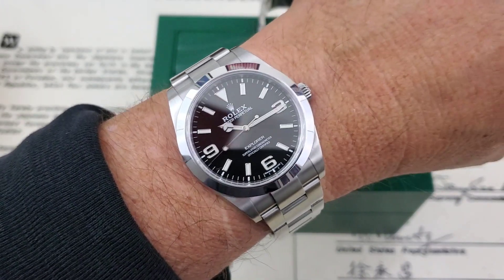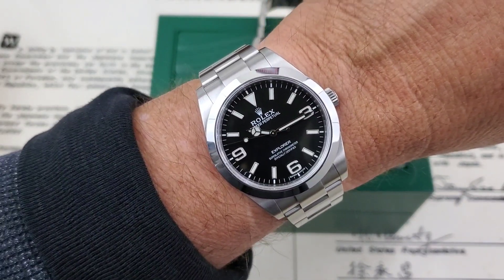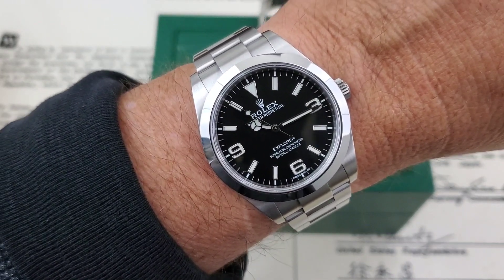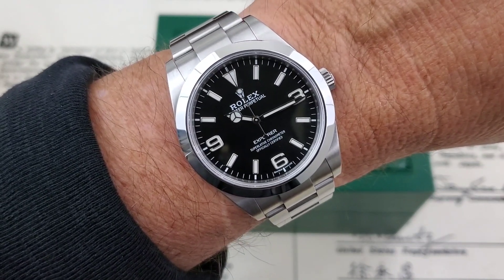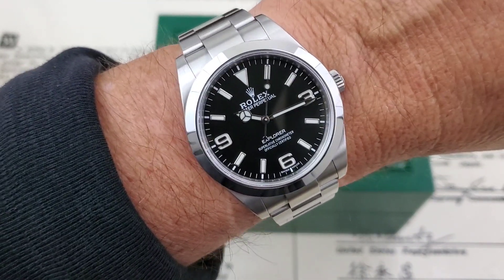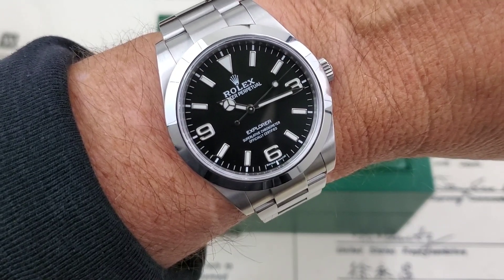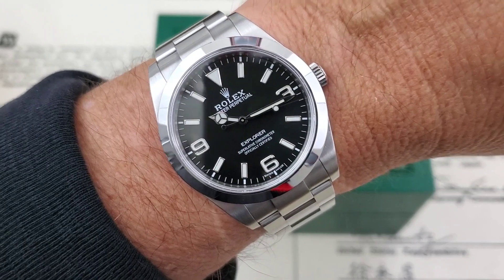Here's the watch on my 7-inch wrist. This 39mm case fits very, very well and looks great on the wrist, especially with that short 47mm lug-to-lug. One thing I didn't mention earlier is the movement — this is running the 3132, which is basically a no-date version of the 3135 movement. This movement was introduced in 2008 by Rolex. It's got a Paraflex shock absorption system and a 48-hour power reserve — lower than the newer 3230 movements, but a really well-made, tried-and-true movement for Rolex.